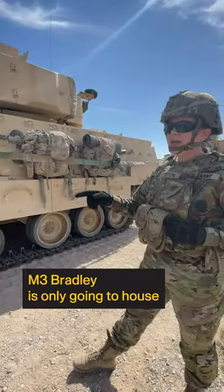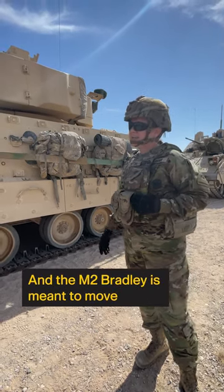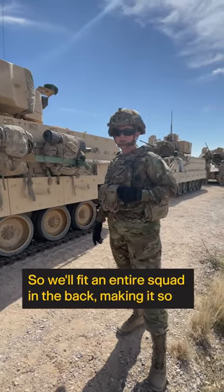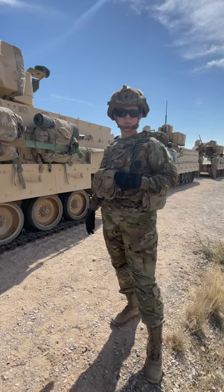The M3 Bradley is only going to house four individuals in that vehicle as it moves around the battlefield. The M2 Bradley is meant to move infantry dismounted troops as well, so it will fit an entire squad in the back — seven dismounts plus three crew members, making ten total people who can move around in this vehicle.